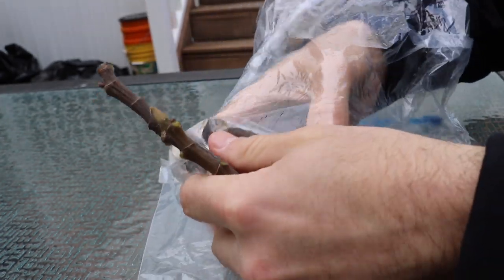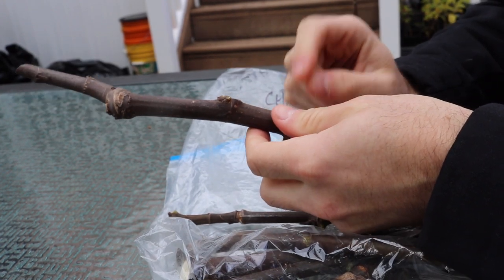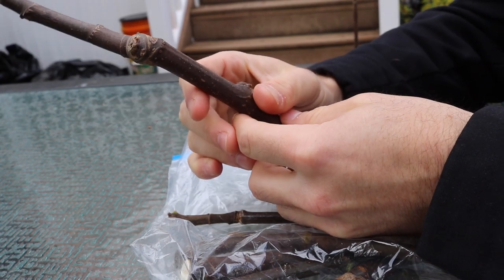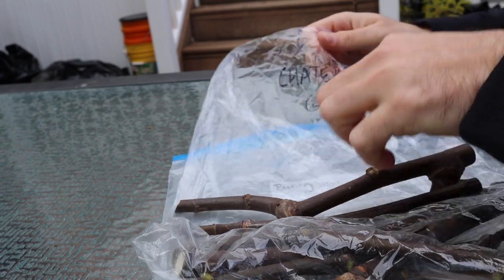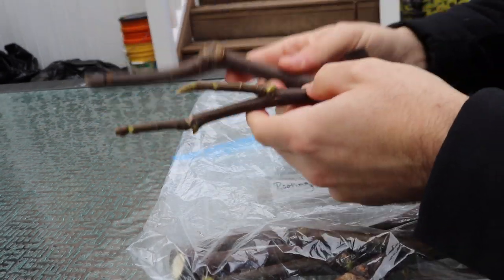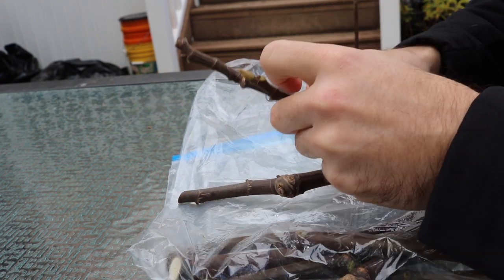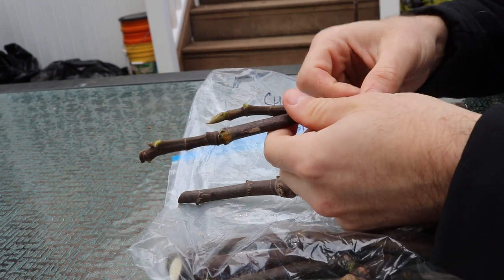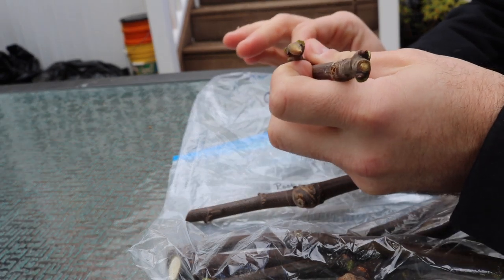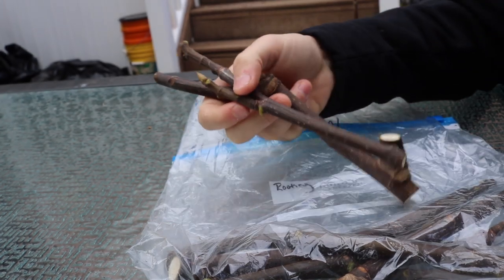When you receive your cuttings, they'll be in a labeled bag — for example, 'Chater Green.' Some people individually label each cutting. I take 500 to 1,000 cuttings a year so I label the bag instead, being careful not to mix varieties. For you though, I'd recommend labeling each cutting with a paint pen — you can get one from AC Moore for about a dollar — and that oil-based paint lasts up to two years on the cutting.